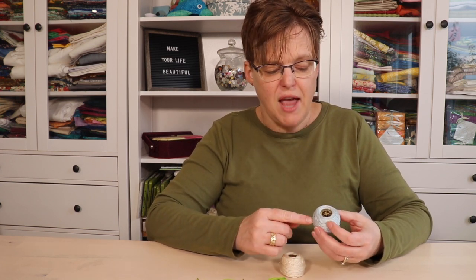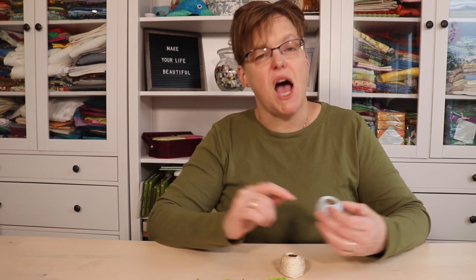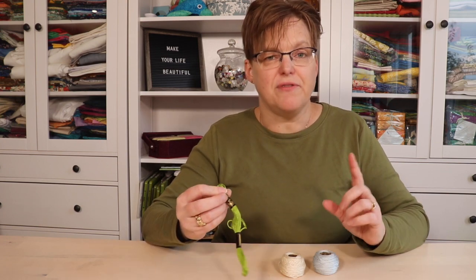Pearl cotton is really nice to stitch with — it gives a good result and it's easy to use. However, pearl cotton doesn't come in as many colors, especially across all the sizes. Embroidery floss will give you hundreds of different colors and shades, while pearl cotton is more limited in that regard.